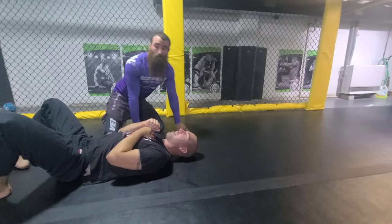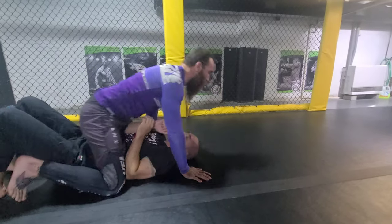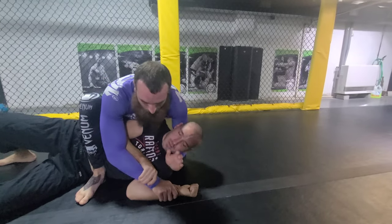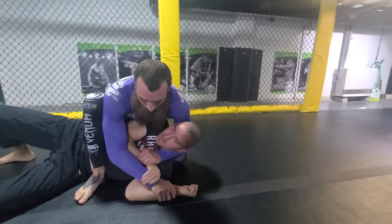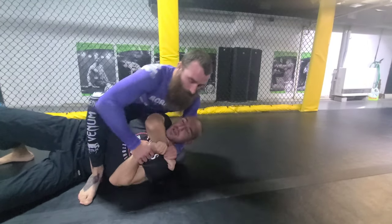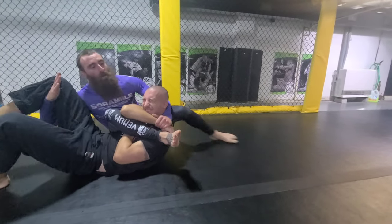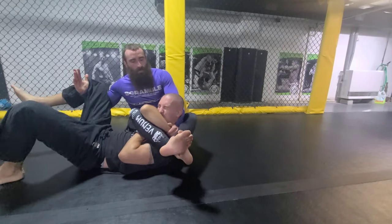Want to go through it one more time, nice and quick? From mount, reach across, get the hand down, go to a modified mount, no-thumb grip, bring this arm in, trap it with your leg. As you sit back, reach for the leg, back foot goes on top, extend.